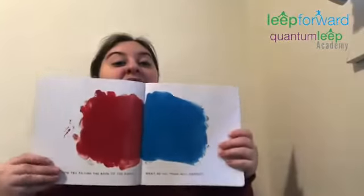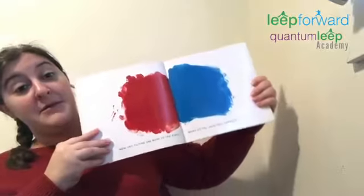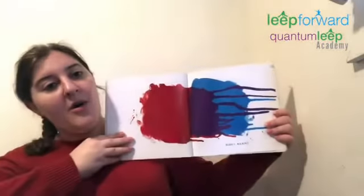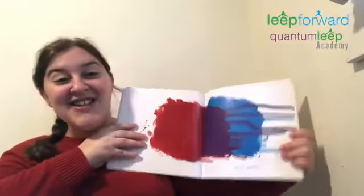Now, try tilting the book to the right. What do you think will happen? Okay, I'm gonna tilt it to the right. Let's see what happens. Oh my goodness. Whoa. The colors dripped over to the blue and made purple. Great job.